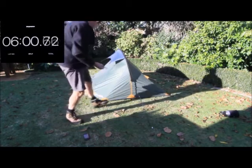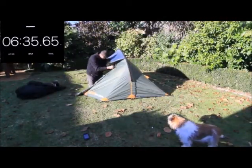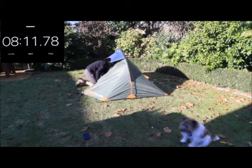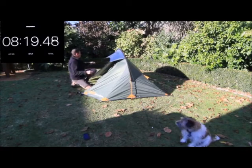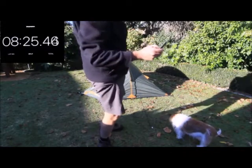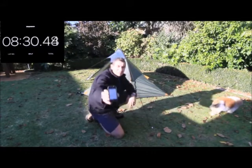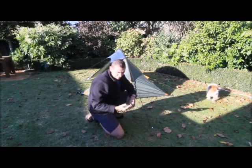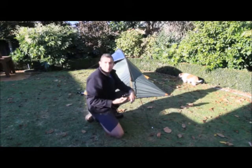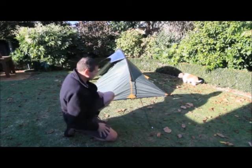Not too sure what these are about. And there you have it — eight minutes thirty. I probably could have done that a bit quicker if I'd done this before, but there you go. Eight minutes to fully put up a tent — that's actually pretty good going.